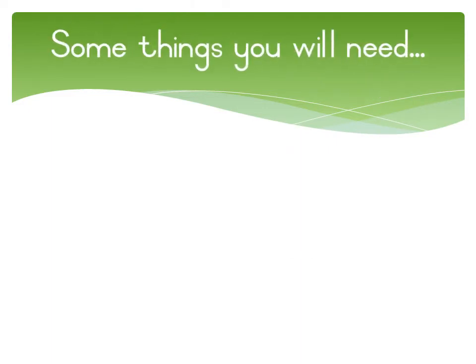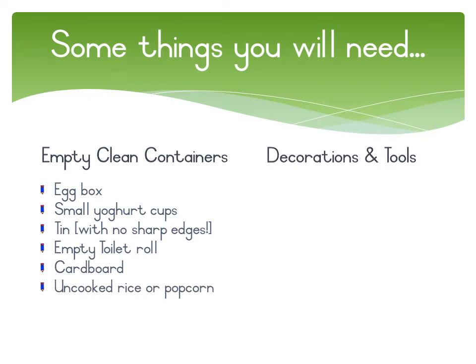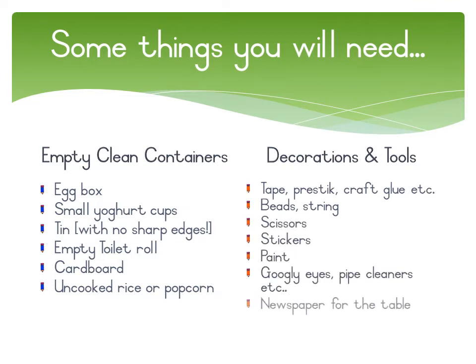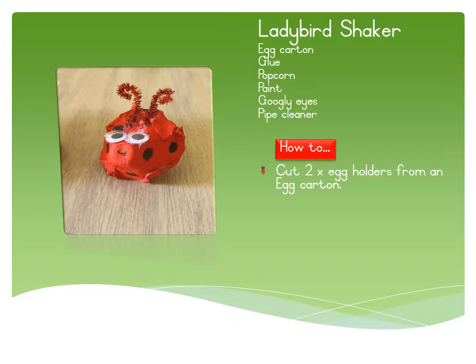Some things you will need: empty clean containers such as egg boxes, small yogurt cups, an empty tin with no sharp edges, empty toilet roll cardboard, uncooked rice or popcorn. Decorations and tools you will need: tape, press stick, craft glue, beads, string, scissors, stickers, paint, googly eyes, pipe cleaners, and a newspaper for the table.